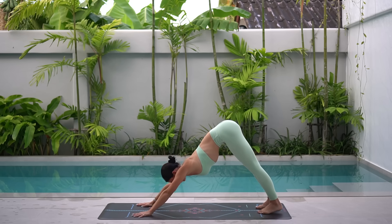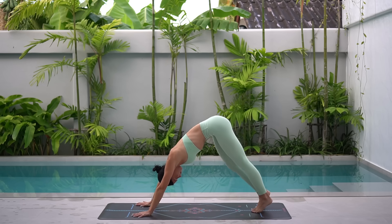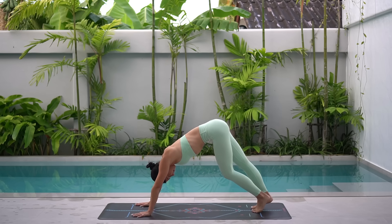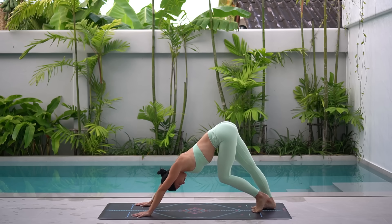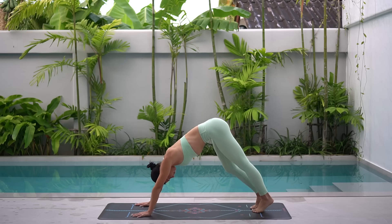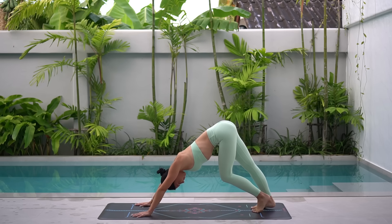Let's take a moment here to pedal our heels, alternating bending our knees, just gently warming up through our body. Really push the floor away from you, lengthening through your spine, activating through your upper body.